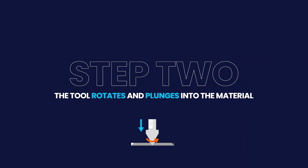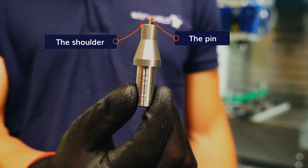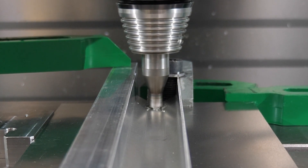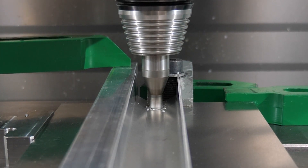Step 2: The tool rotates and plunges into the material. The tool is composed of the pin and a shoulder. The pin enters into the part and mixes the material. The shoulder creates heat by friction when in contact with the upper part.